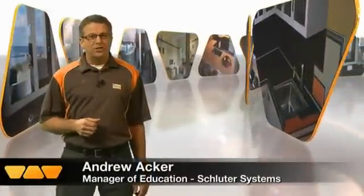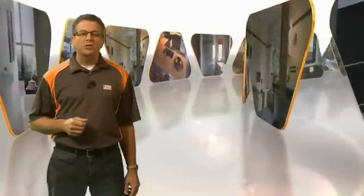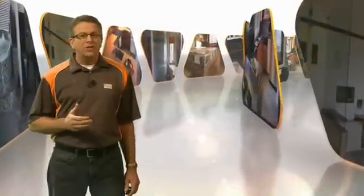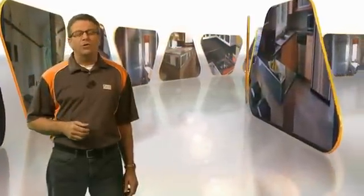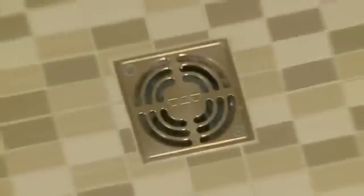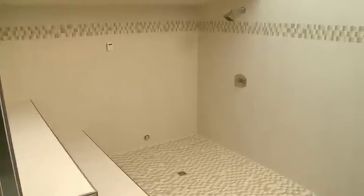In this first application showcasing the next generation of tile bathrooms, we're going to show you how to create a custom steam room. We'll be using materials entirely created for tile installation that give comprehensive moisture management. From the tile backing to the building elements to the waterproofing in different drains and tile trims, Schluter Systems offers everything needed to create a steam room as the next generation bathroom.